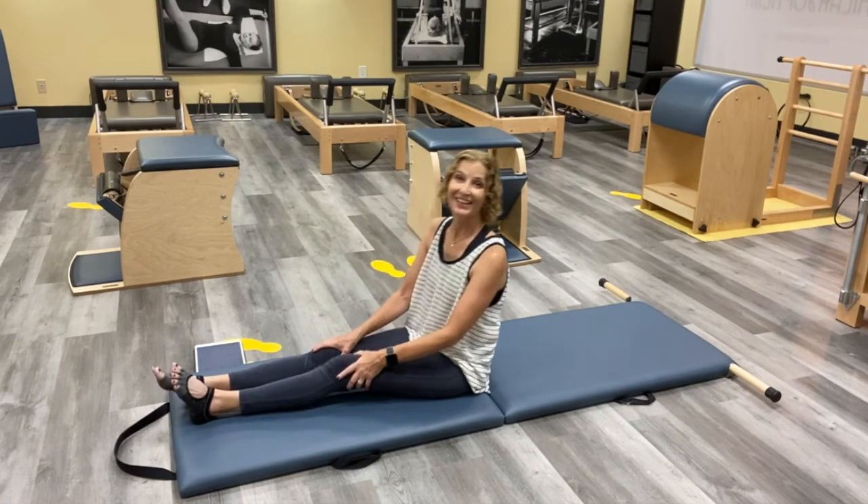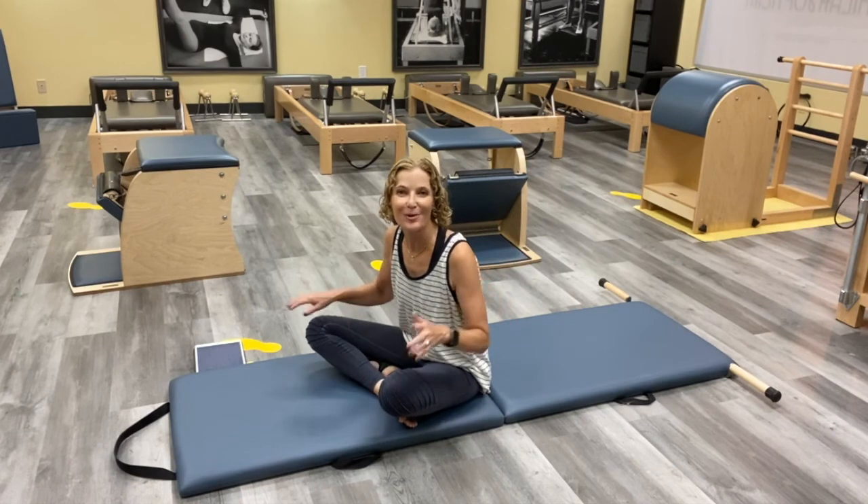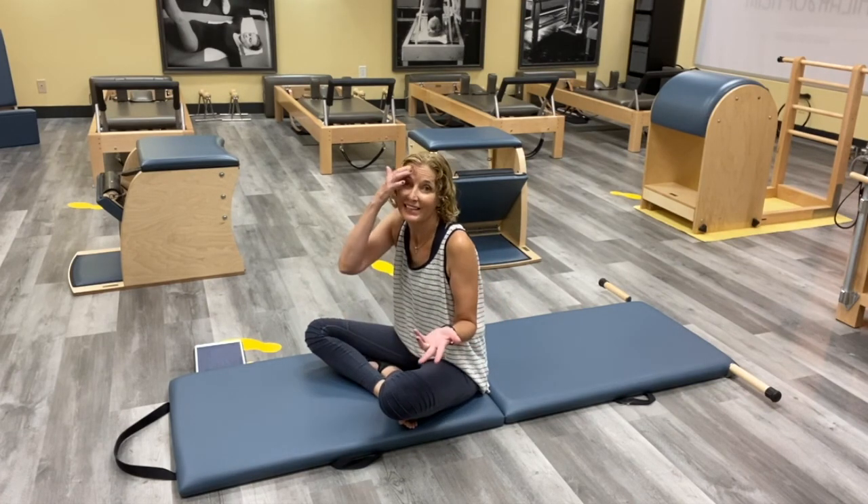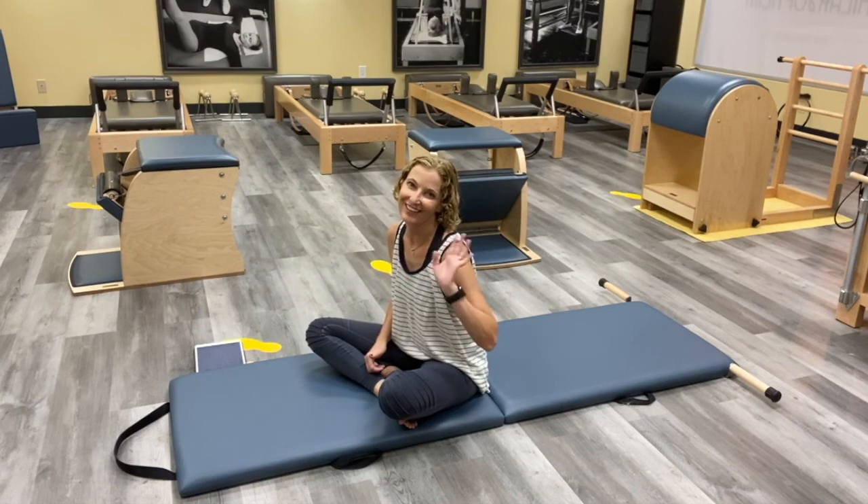Good job — it was a nice quick little workout for you this morning. Again, hit the subscribe button, if you have any comments feel free, and if there's anything you want to see, let me know. Have a good one, bye!